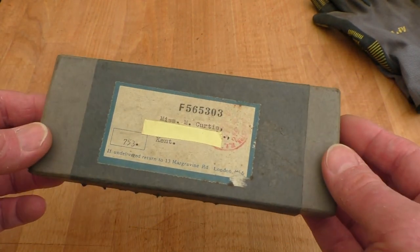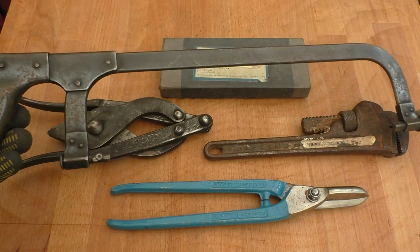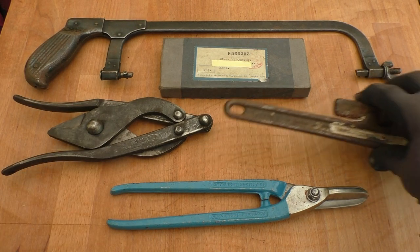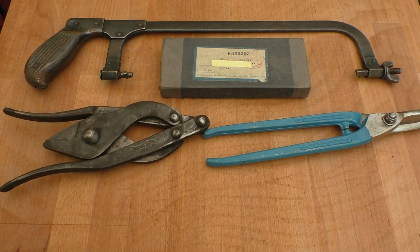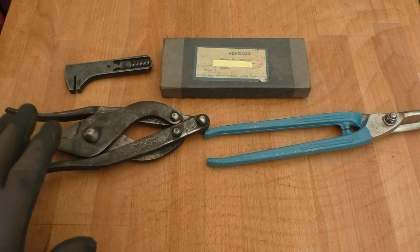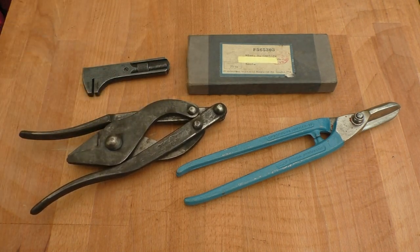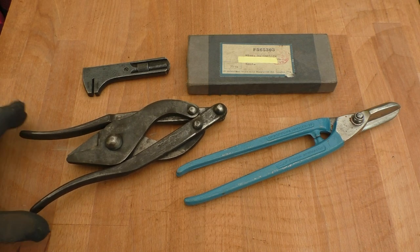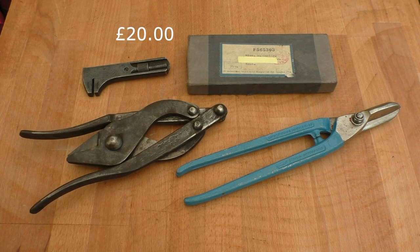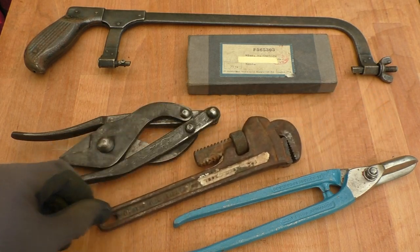What do you think of those then, guys — they're interesting, aren't they? I hope you're getting your guesses in on the hacksaw. Now, all this lot here came from one stall — he is definitely a trader, he has quite a lot of interesting tools. You have to wait while he sets up because he likes to wander around and see if there's anything he can purchase first. All this lot was twenty pounds.